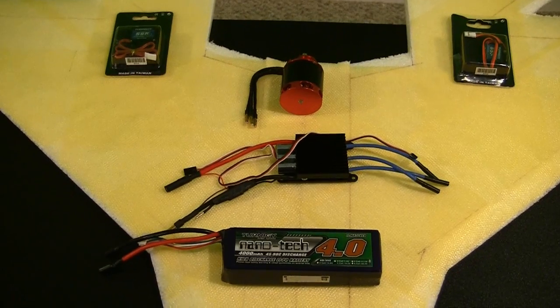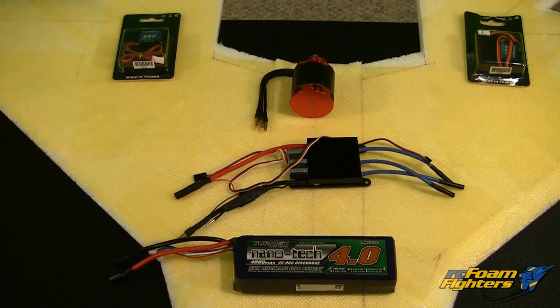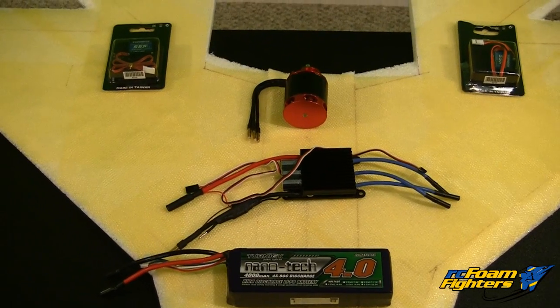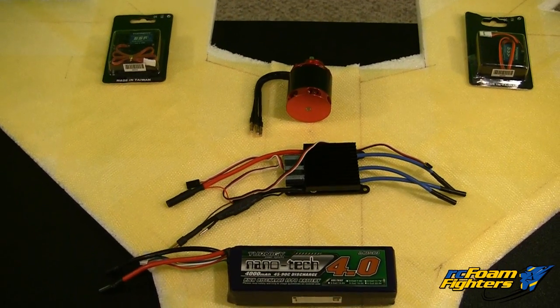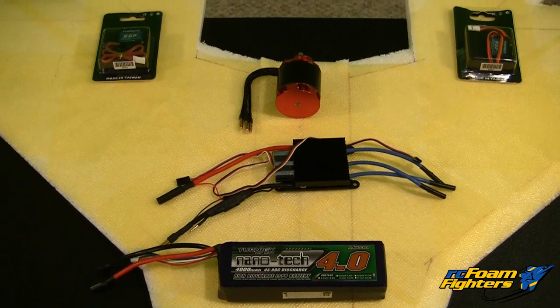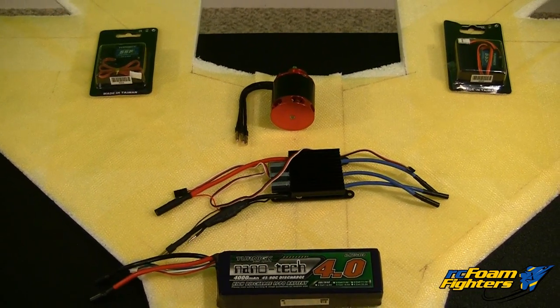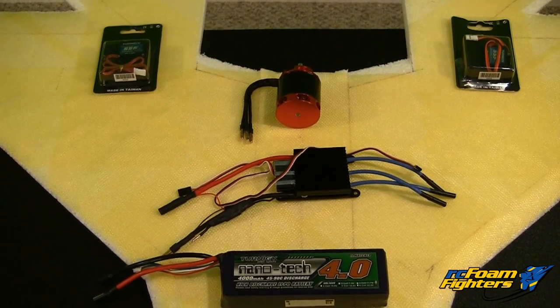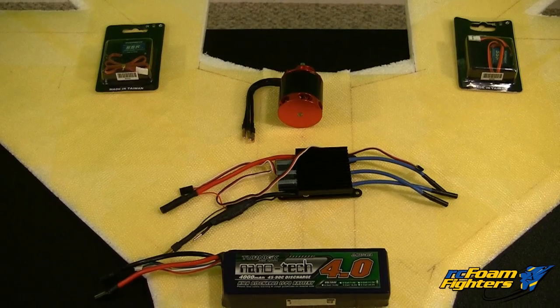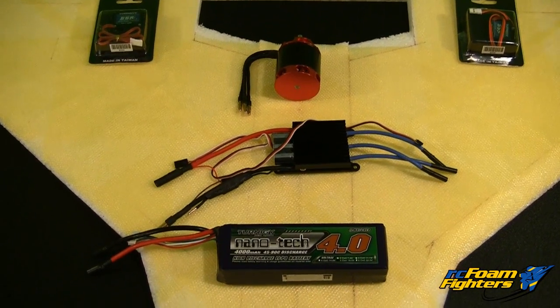Let's start off by taking a look at the electronics that I'm going to put into the Supernova Xtreme. Basically after doing some calculations online with the static thrust calculators, and also comparing the amps that the motor and ESC are listed at, I decided I was going to go with the lower KV motor but with the bigger prop at a higher pitch. So that dictated kind of what parts I was going to use.